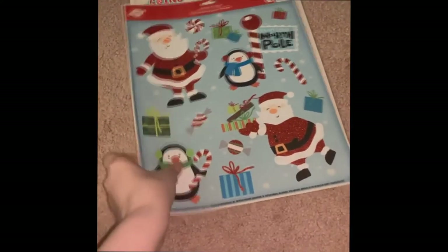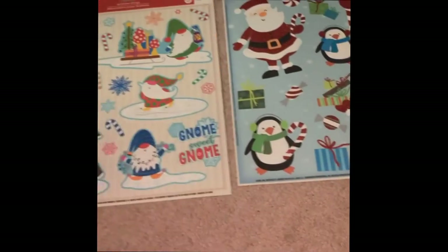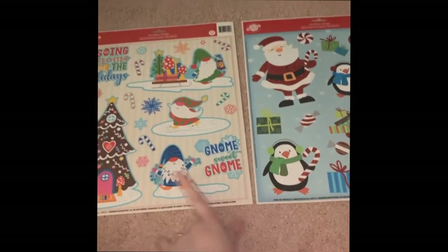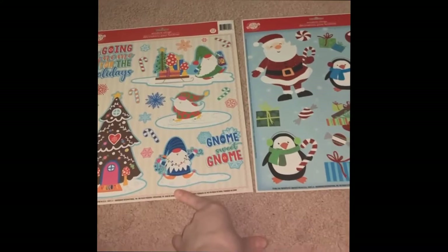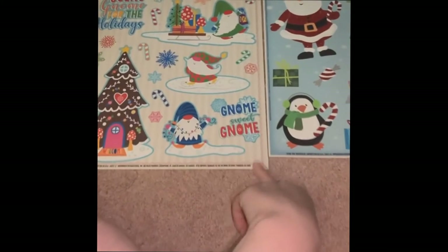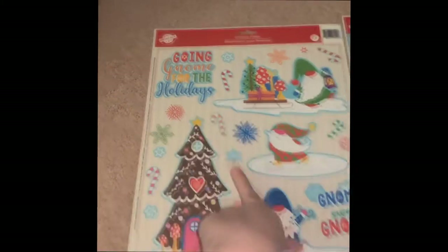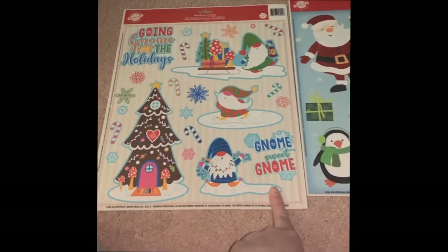I wanted one for Christmas but didn't have one. And then we have these two gnomies, which I really like. I actually don't like gnomes very much, but I like the play on words. I love a good pun. So it says 'Going Gnome for the Holidays' and 'Gnome Sweet Gnome.'